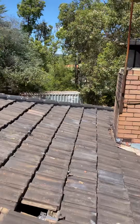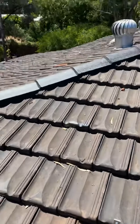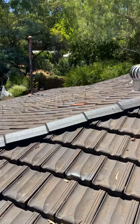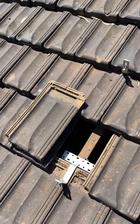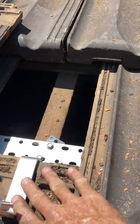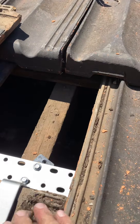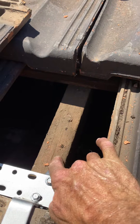So what we do is use what's called a tile hook. You can see I've done most of them over there already and all these ones here. I've left this tile off so I can show you. This is our tile hook, and it goes under the tile there and is fixed to the timber beam.